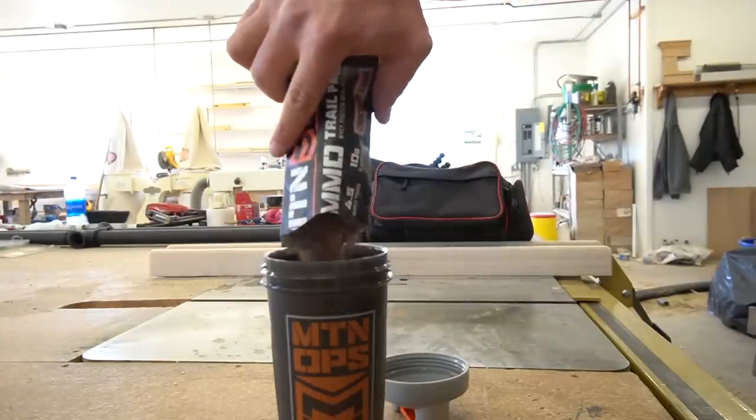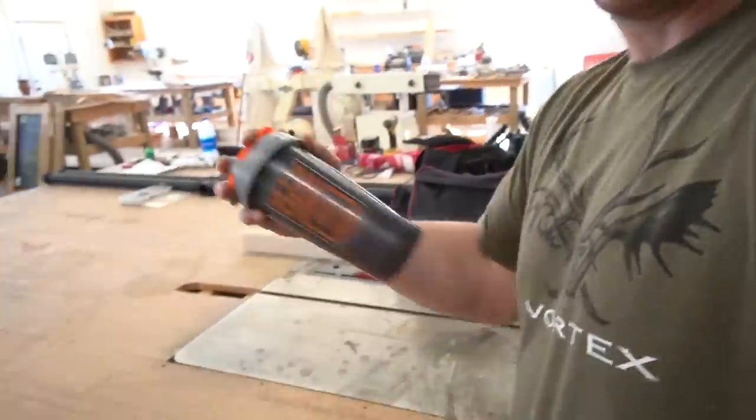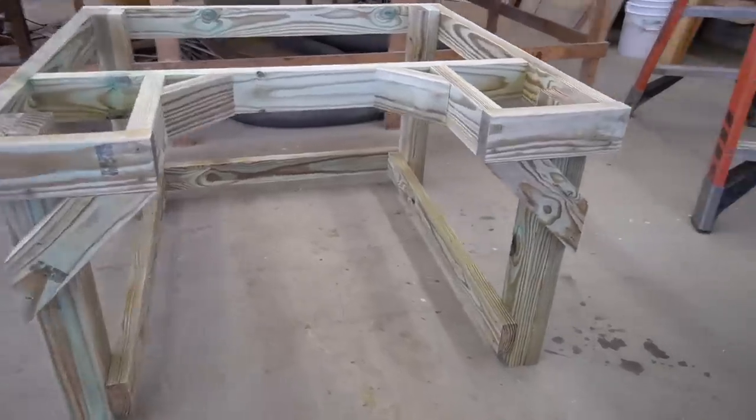Lunch time — I didn't have time to pack a lunch this morning, so this is my meal replacement lunch from Mountain Ops. Time to get back to work. I got the frame finished up, now I just got to put the top on.